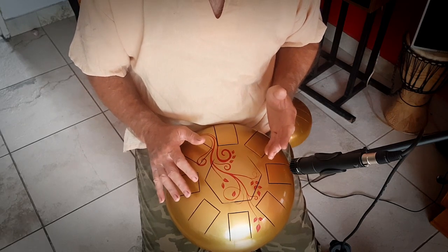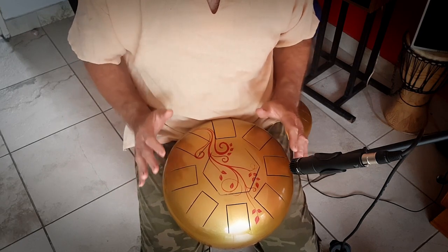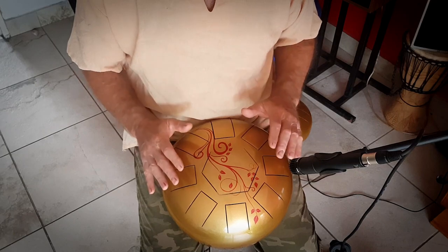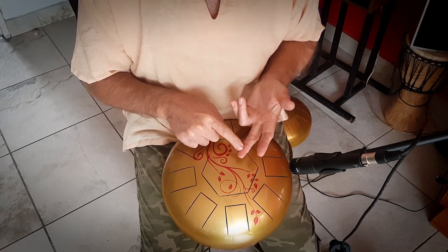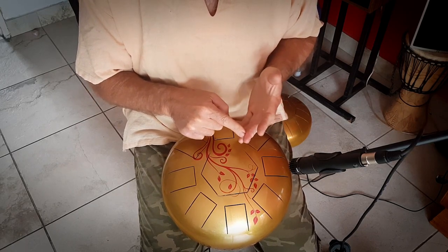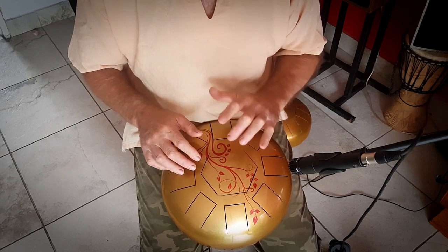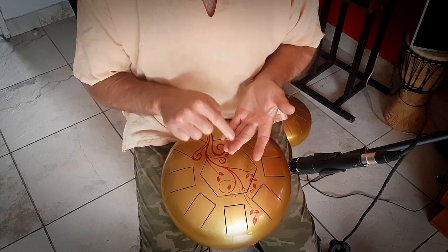To get a decent sound out, strike the notes with preferably this finger — you can use other fingers if you like, but this seems to be the easiest. You're not wanting to hit the note with the tip of the finger, which is the hardest part.